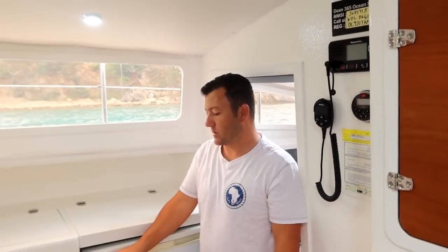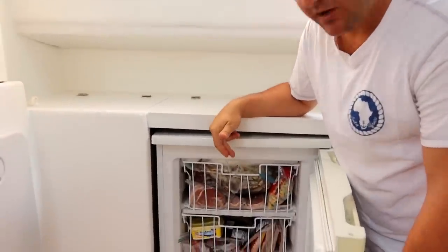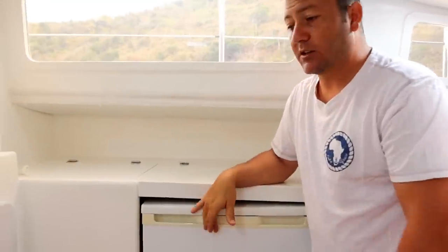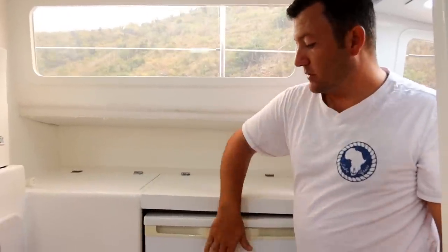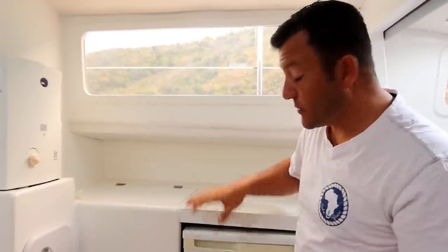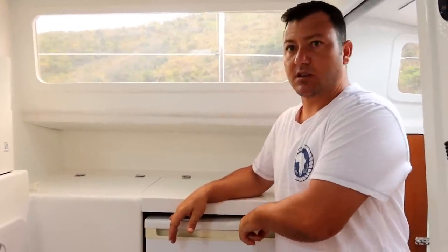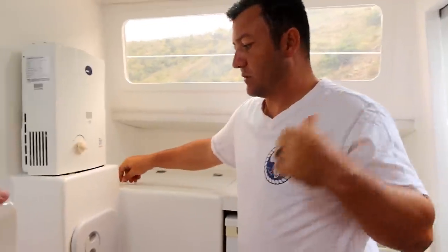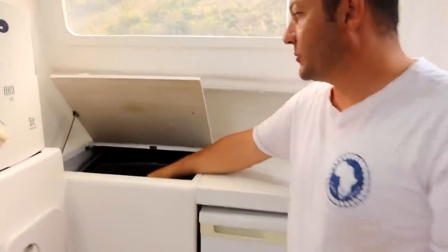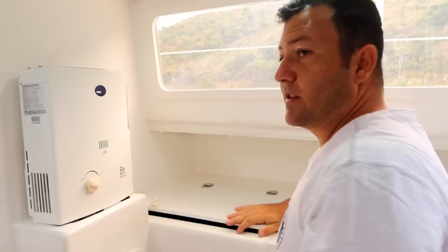There's a 120-liter freezer running on 220 volts — it keeps everything rock solid, and if power goes out we're good for 12 to 24 hours with everything staying frozen. Very well insulated, and if anything goes wrong we have a spare compressor plus full spares to rebuild it completely. The washing machine is really convenient — having one means you always have fresh laundry no matter how remote you are, without needing to find laundry facilities on shore.